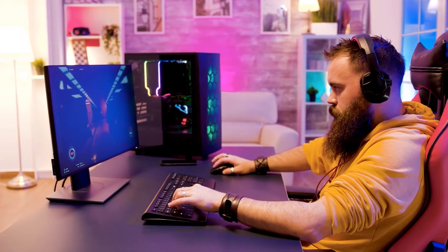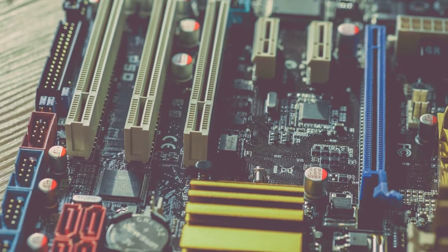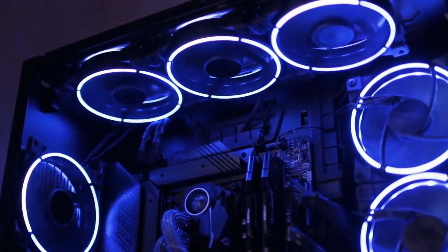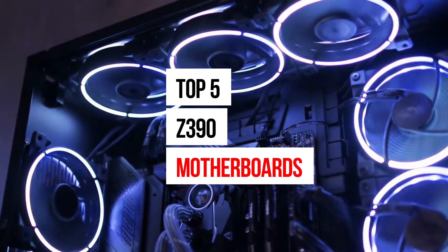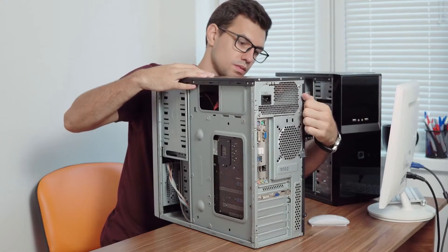If you're in the market for a gaming PC with an Intel 9th generation processor, then our selection of the best Z390 motherboards is exactly what you need. We've done an extensive review of the top 5 Z390 motherboards and we discuss all their key features and what things to consider before you pick the best one for you.